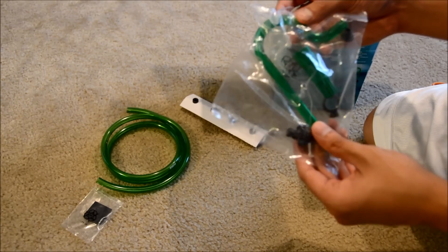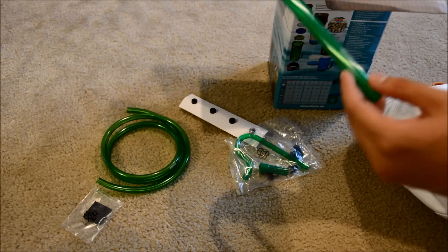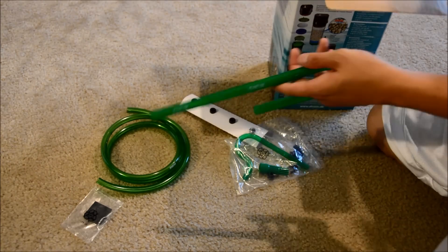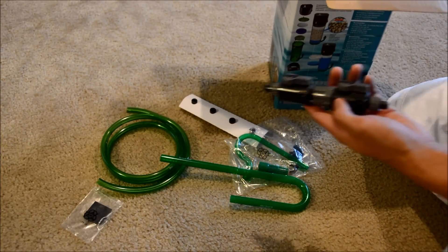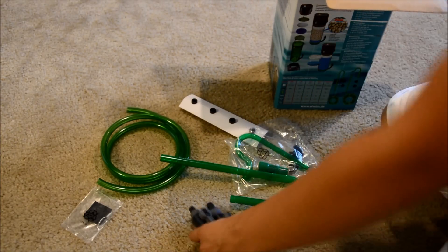The tubing is definitely a lot smaller than the one I have on my 60p. They have the spray bar. And then these are the Eheim connectors that go into the filter.